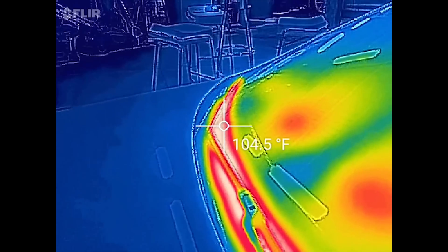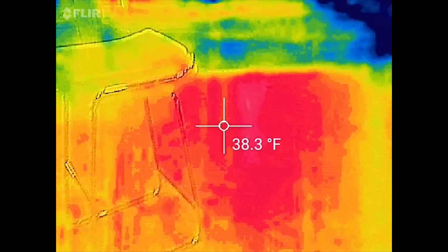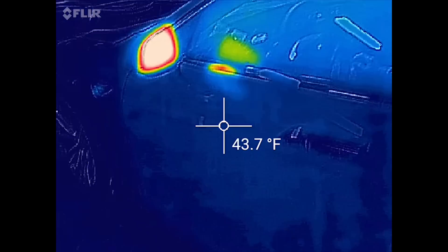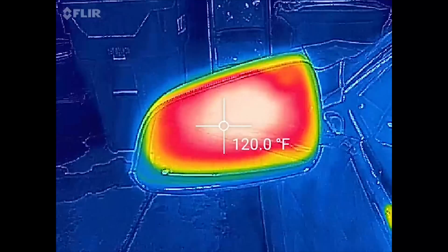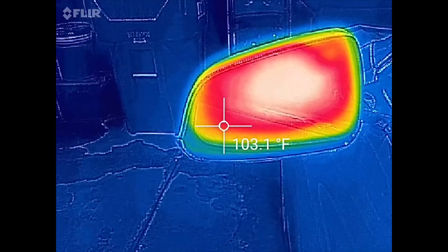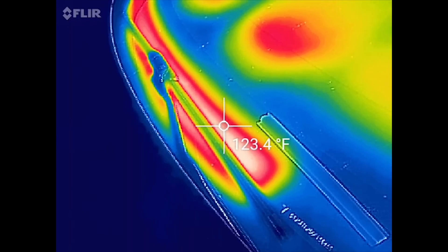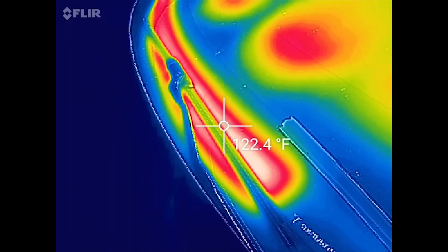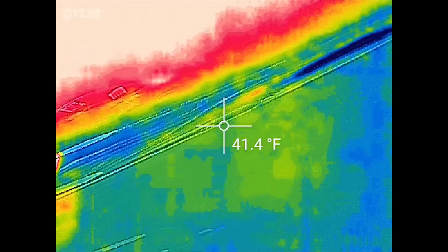Now let's walk over to David's Autopilot 2.0 car. The side mirrors are basically the same - 110 to 120 degrees. I think mine were a little hotter, but not bad. And then looking at the wiper blades, it's about 100 to 120 degrees, so that might actually be a little hotter than mine were.